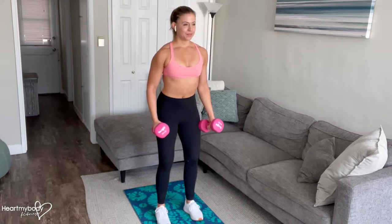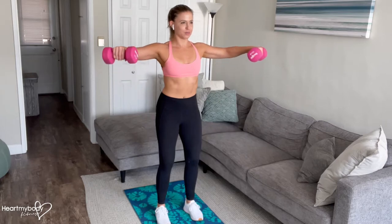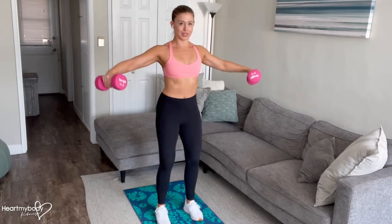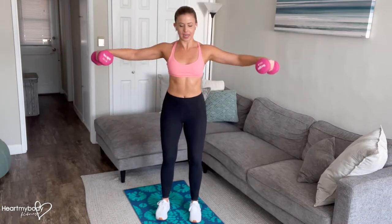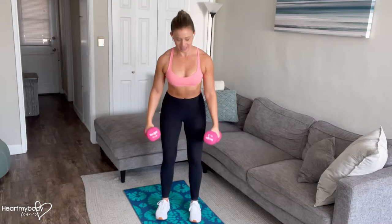From here, we'll inhale. And now as we exhale, we'll keep everything else stable and lift our arms out to the side. Then inhale, lower down with control. Again, exhale, raise your arms to the side, inhale, lower down.